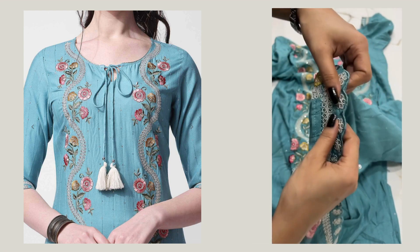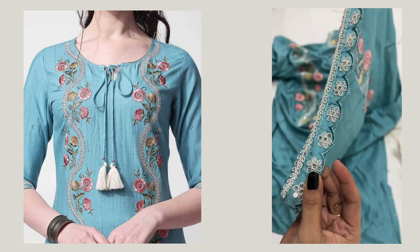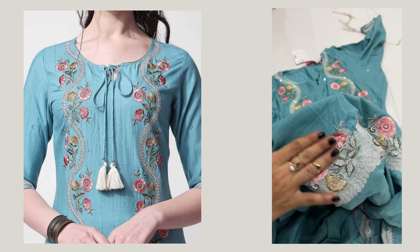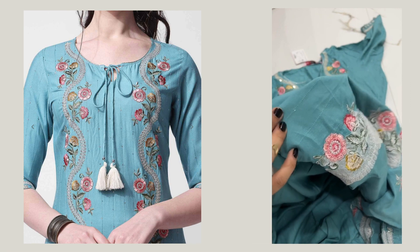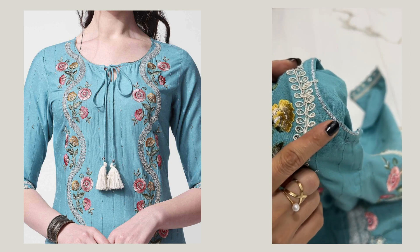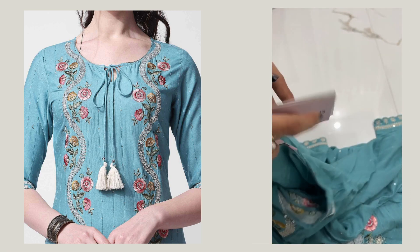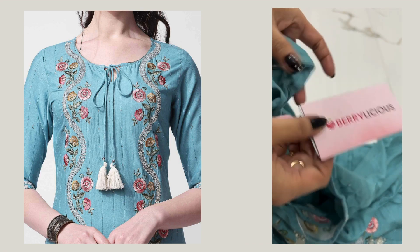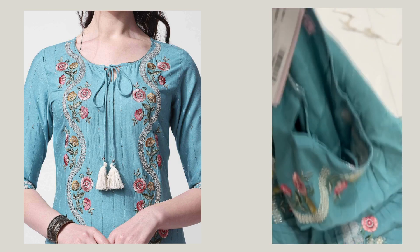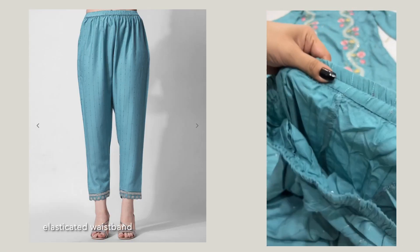Look how beautiful the work is. The neck also has embroidery work. This blue set is better than the gray one. This is from the brand Barelicious in size large and it is also for my mother. It has an elastic waist and this is sequin work.